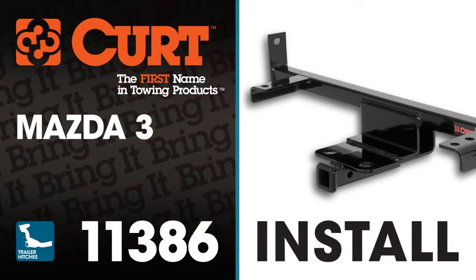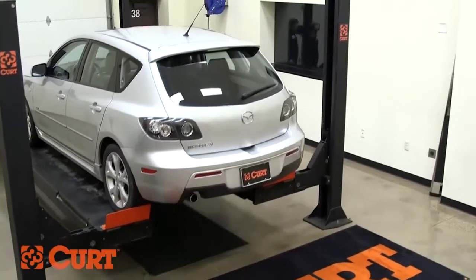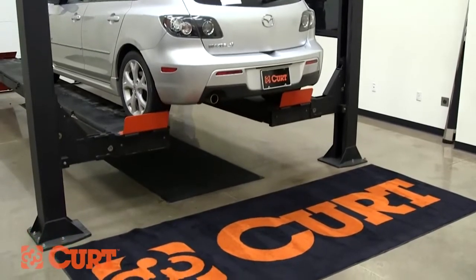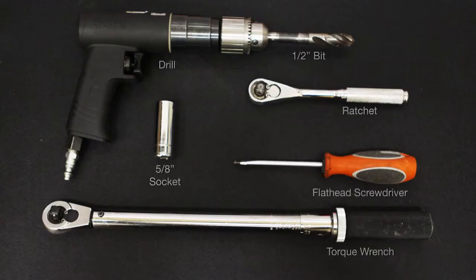Welcome to the installation video of the CURT 11386 Class 1 trailer hitch on a 2007 Mazda 3. To give you a better view of the installation, we will be using a lift. Like most of our installations, this vehicle does not need to be elevated for the install. We estimate this installation to take 30 minutes to 1 hour depending on your level of expertise. Use the tools necessary for the install.